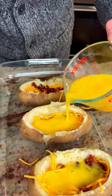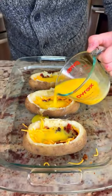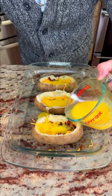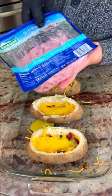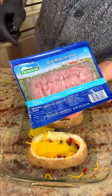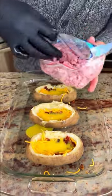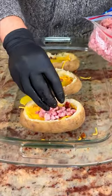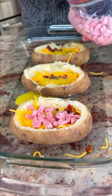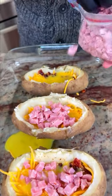Beautiful. It's gonna go down because of the cheese, so just fill it up a little bit. Now we're coming with some diced ham. Look at this gorgeous ham. We put some of this beautiful ham in here — look at how gorgeous it looks. Put a nice ham in there.